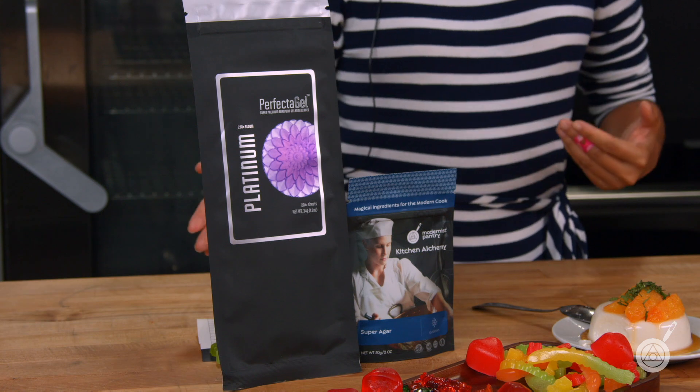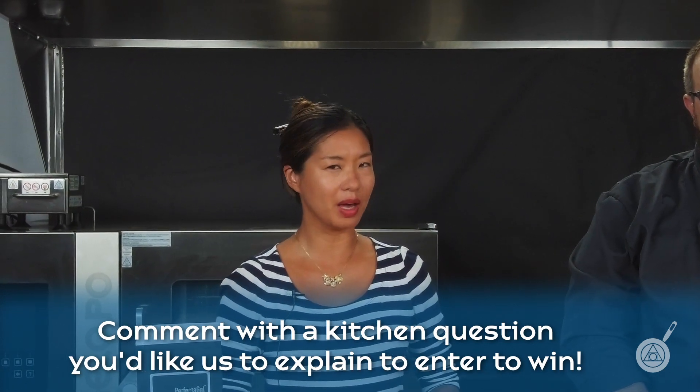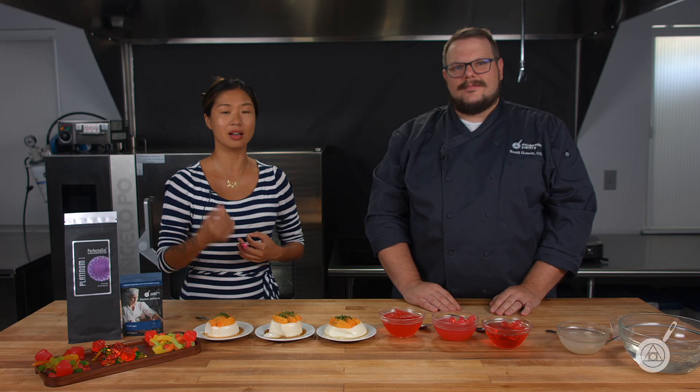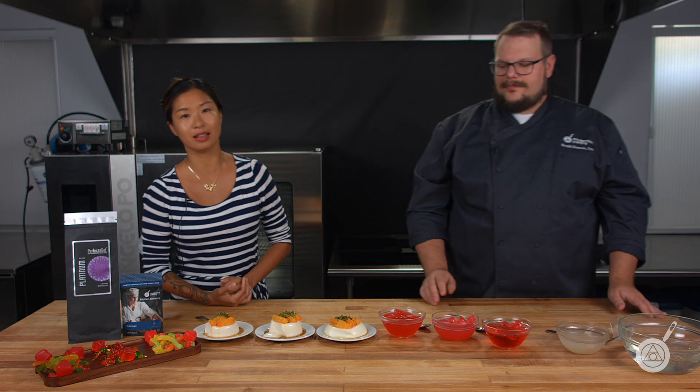This week's giveaway will be either some gelatin or some agar depending on your preferences. Leave in the comments below another kitchen issue — something you've always wondered about or come across and want us to tackle in one of these explainer videos. They're a lot of fun to do, and we enjoy showing the compare and contrast on camera so that you don't waste time figuring out what you need to do at home to get a recipe exactly how you like it. Until next week from the Modernist Pantry Test Kitchen, I'm Janie and I'm Chef Scott.